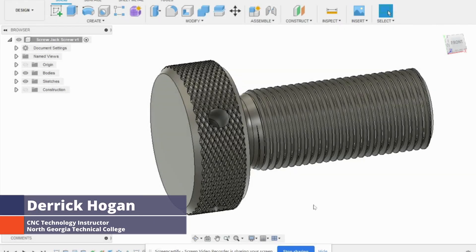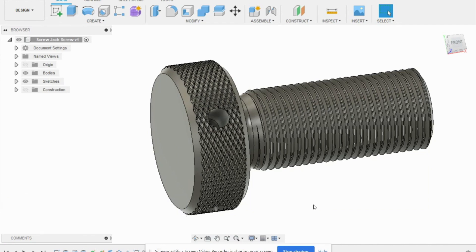Good afternoon. I am Derek Hogan at Norfolk University College, and I've got a little interesting problem for us today.